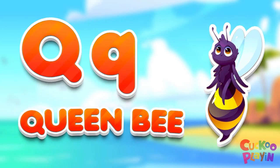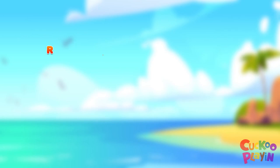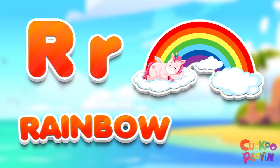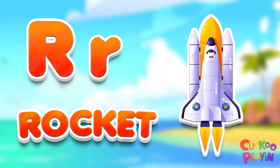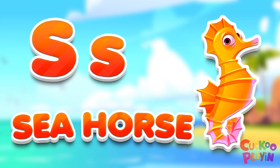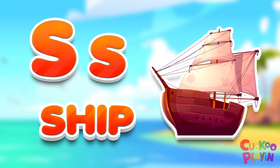Q for queen. R for rainbow. R for rocket. S for seahorse. S for ship.